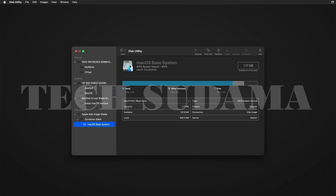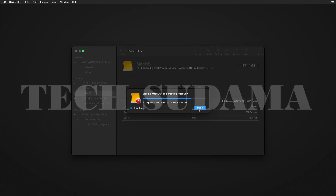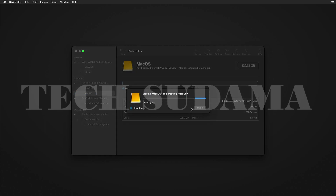Select your language, then choose Disk Utility and click Continue. From the dropdown, select 'Show All Devices.' Select the macOS drive and click Erase, choosing APFS format. The first erase attempt may not work — click Done, then select the macOS drive again and click Erase a second time with APFS selected.